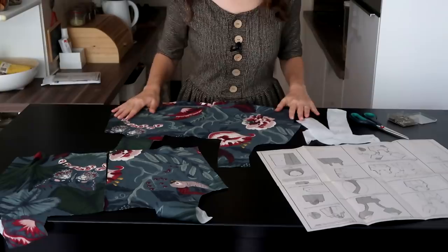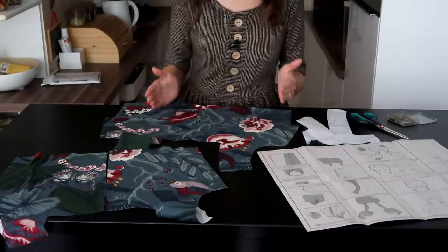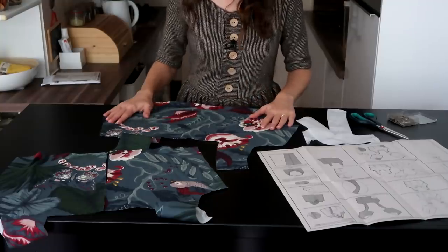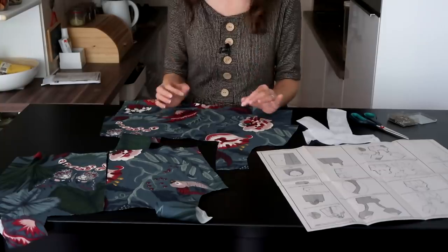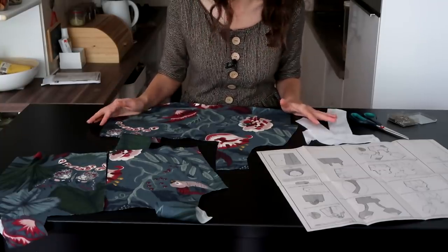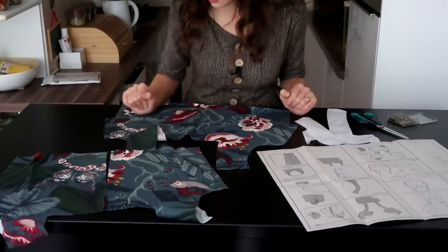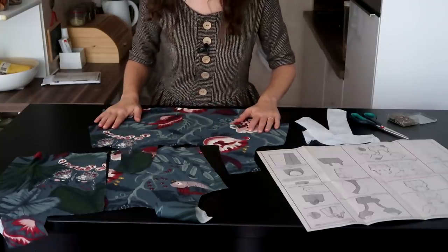I have cut out all my pattern pieces, and this is the first time I'm working with a pattern that actually has a direction and can be matched up. I struggled enough with making sure it's all cut in the right direction, so I didn't even attempt to pattern match, because I have no idea how that's done — I would have to learn how to do that. Next project, maybe. But for now, I'm just happy that I got this to all line up correctly.